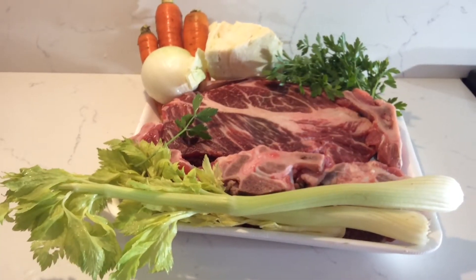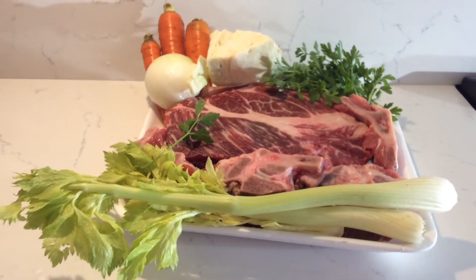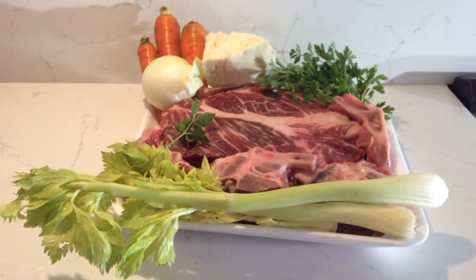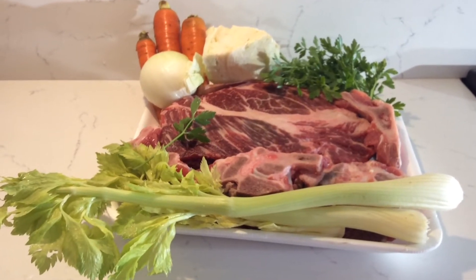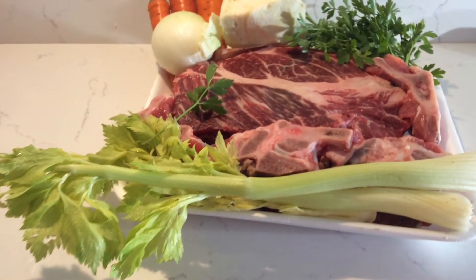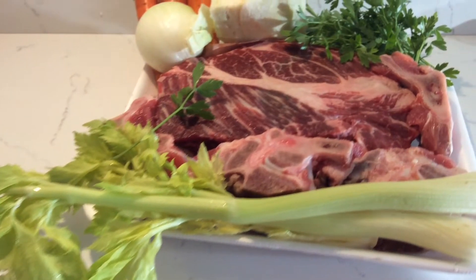Today I'm going to show you how to make govetska juha, or beef soup. This is a clear soup that you can add noodles or other things to, or you can use it to make other soups. This is essentially a clear broth.